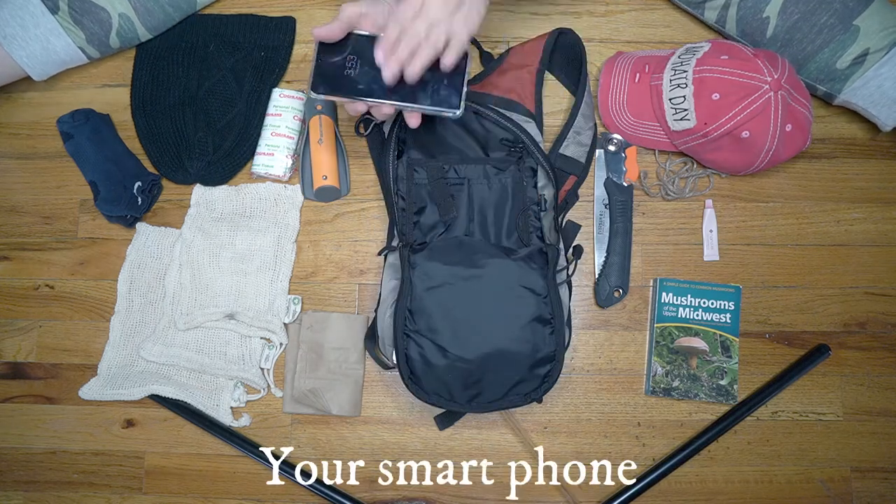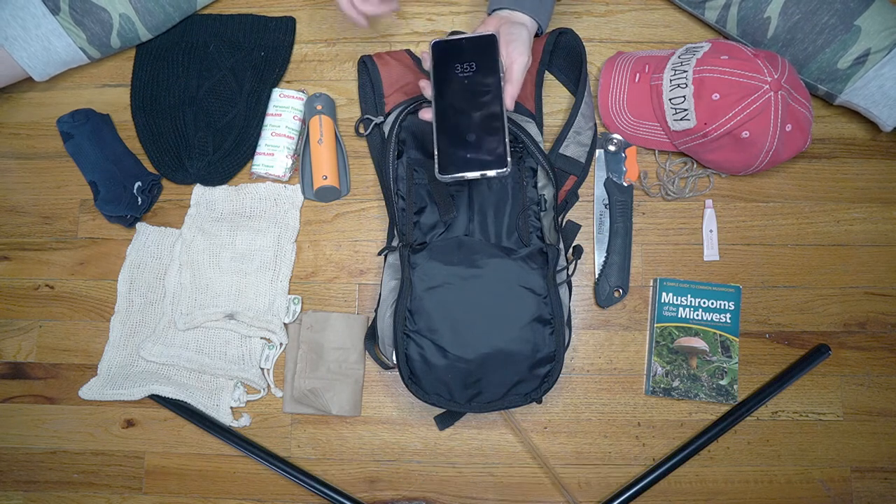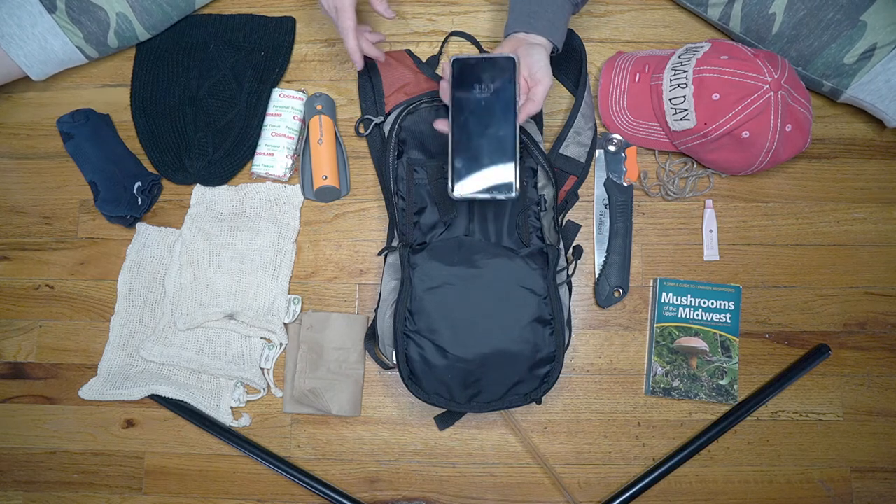You're going to want to have your phone with you — for emergencies, for taking pictures, and you can use it to zoom in on something you've found. You might also have identification apps for foraging and mushrooming on it.